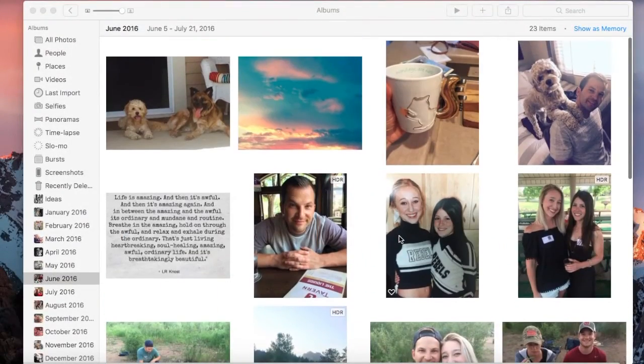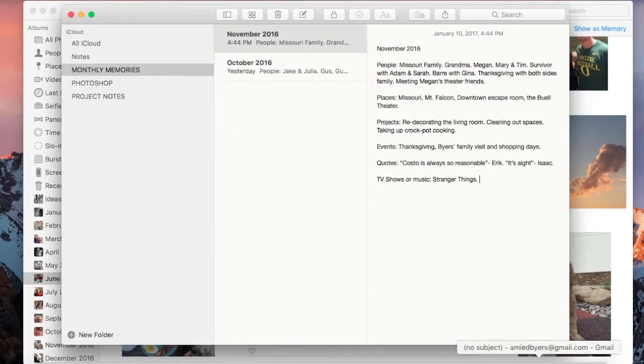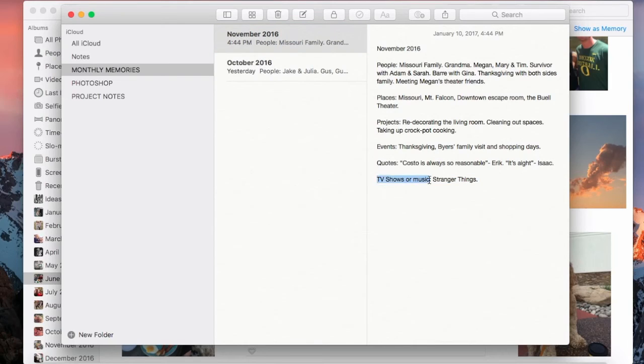One other thing to think about as you go through these photos month to month are potential things you'd like to record through journaling. I know journaling can be super intimidating, so I went ahead and made a little area of notes on my computer, divided by months, starting to work on some ideas and things I was thinking about. I divide them into categories and make lists: the people I saw, the places I went that month, projects I was working on, events that happened, and quotes. Another fun category you can add is TV shows or music — we were super addicted to Stranger Things that month. Those are the little things you might forget that are really fun to write down, especially if you don't have a photo to go with it.